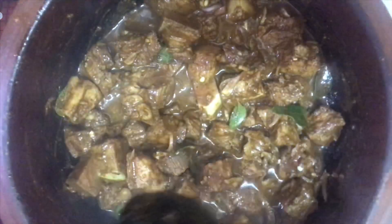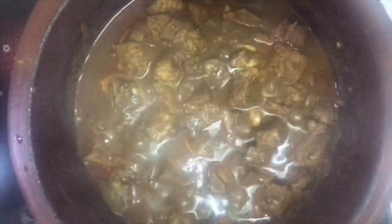This is after 10 minutes of cooking — you can see the water is coming out from the meat. And this is the pork curry after 20 minutes; you can see a lot of water has been absorbed into the curry.